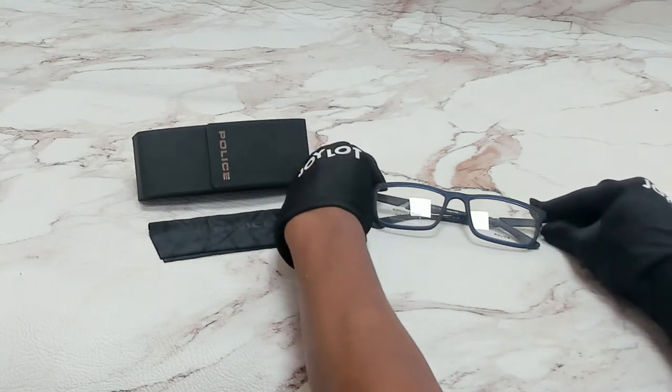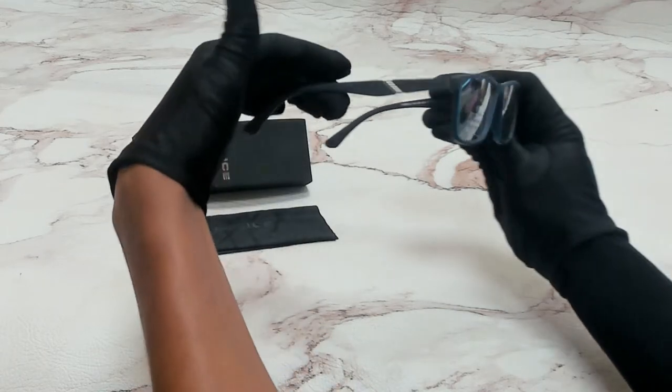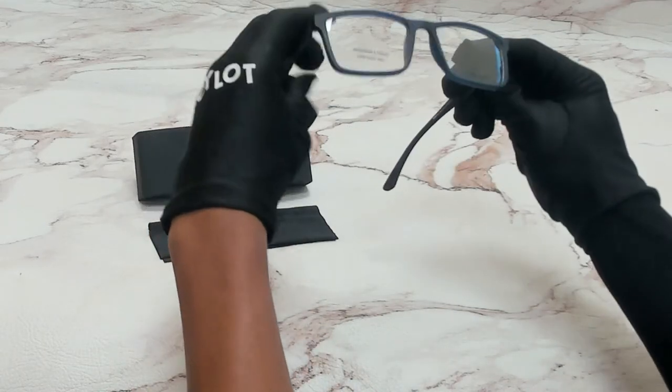The color of the frame is a blue rubber and it has a square shape. On its temples, you'll find the Police logo.